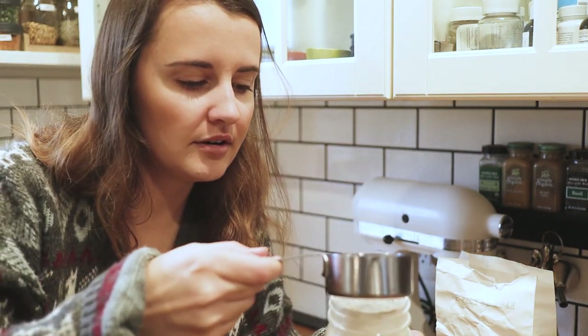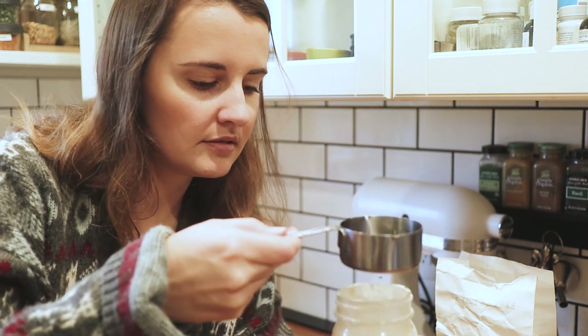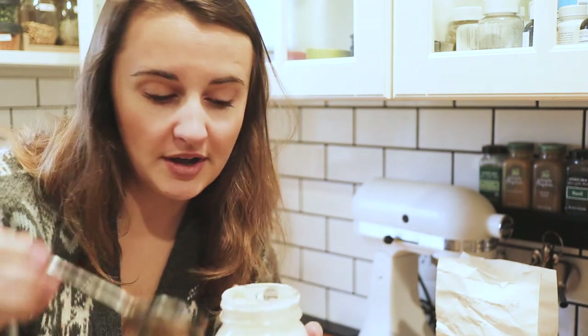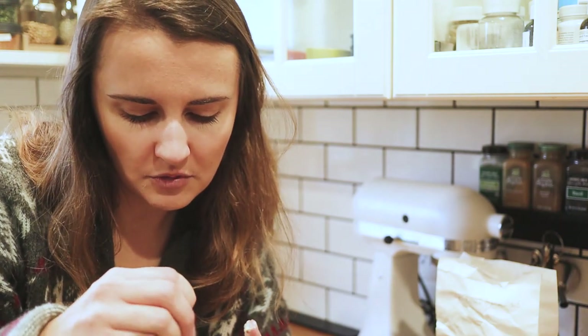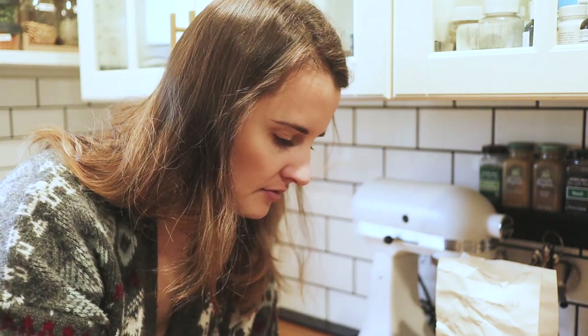So we're just going to add the flour, add a little bit of water, and you just go ahead and stir. You want it to be like a thick pancake batter. You need to be able to stir it, so if it's too thick, add a little bit more water just so you can stir it.